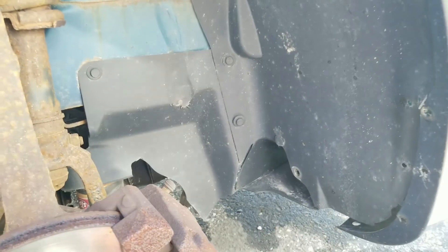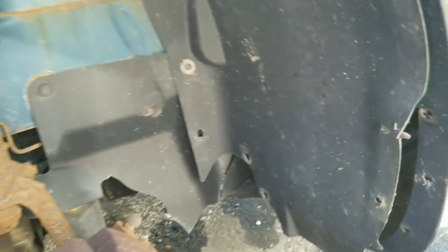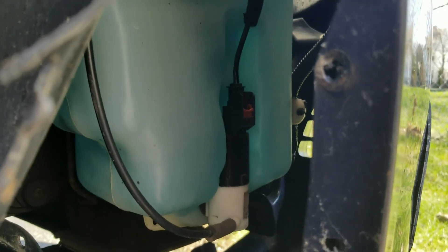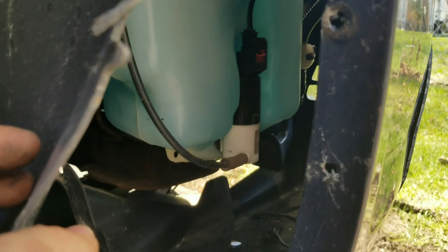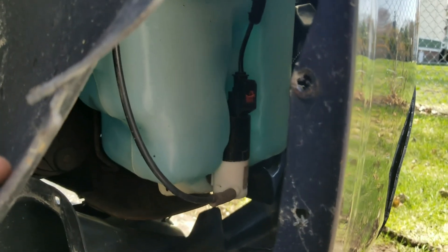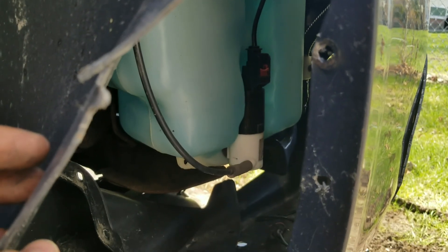Luckily we don't have to go all the way around. I just took some of them off and you can see the old motor right there. With some ingenuity I'm pretty sure we can get to it just like this without taking anything extra off.